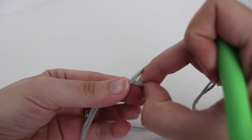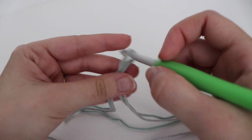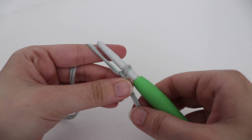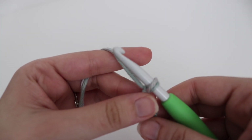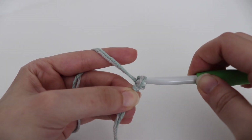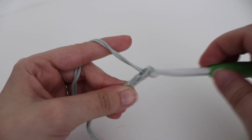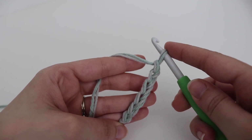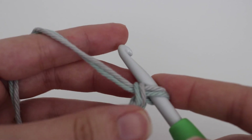For the Sedge Stitch Hot Pad, I ended up chaining 21. If you want to make this slightly bigger or smaller, you just want to make sure that you have your chain in a multiple of 3 — so 3 plus 3 plus 3 — and keep going until you get your desired width. So I'm going to be making a chain of 21. To make a chain you're going to yarn over your hook and pull through that loop on your hook. Continue until you have a total of 21 chains or a multiple of 3.